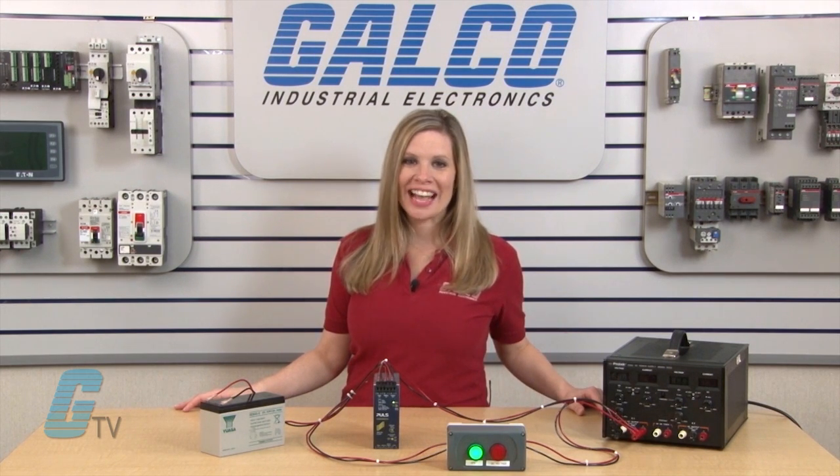Pulse power supplies, along with thousands of other products and services, are available at galco.com.